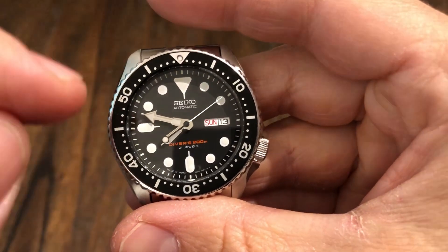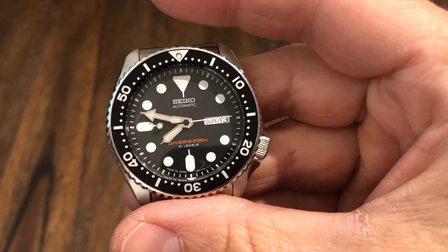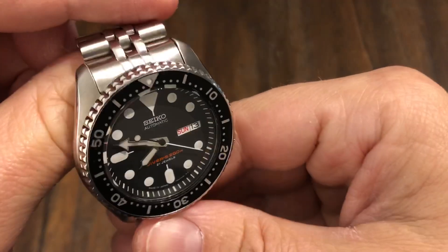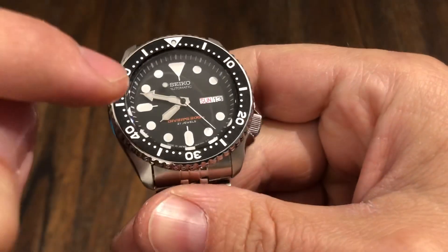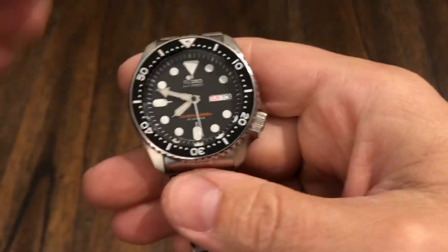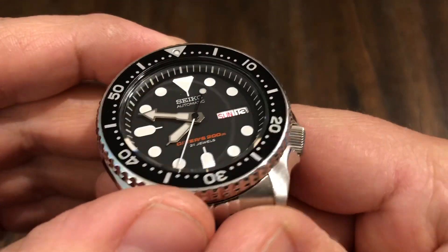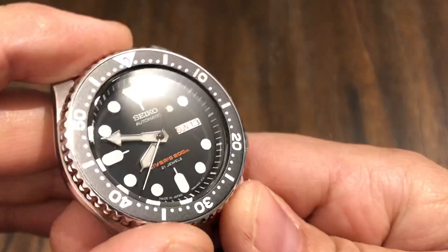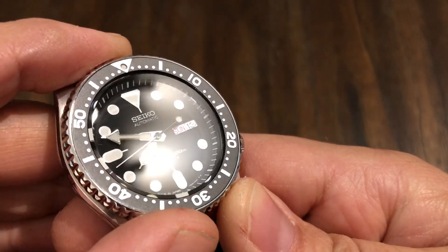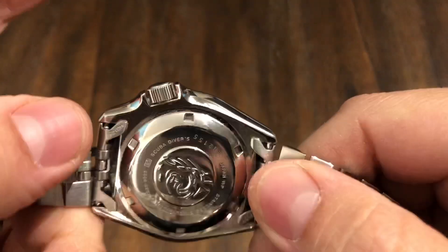I think this watch is so worth buying — for anyone starting out a collection or just to have in the collection. Everyone has to have an SKX. It has a mineral crystal, not sapphire, but you can easily update it and get a sapphire. I've updated my other ones in the past with a ceramic bezel and lume bezel insert, but I actually love this original bezel more. In some lighting when you move it, it has this gray, almost faded look that's super cool. I'm going to leave it original equipment.